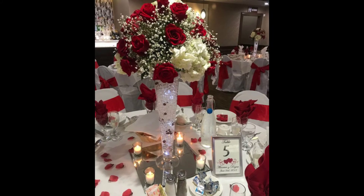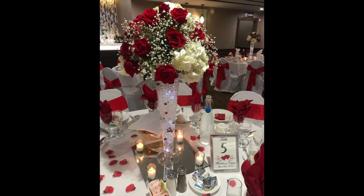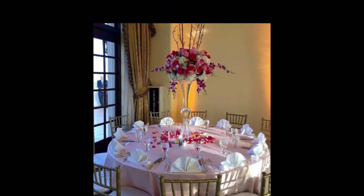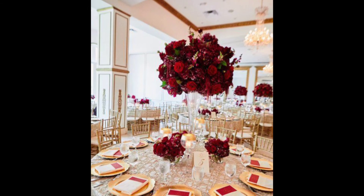Matching your table runner with napkins and simple table decorations is a quick way to add a dash of class to your dining table with minimum fuss. When discussing table decoration ideas, a great place to start is with a centerpiece.